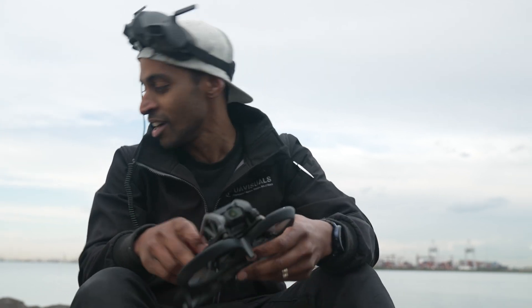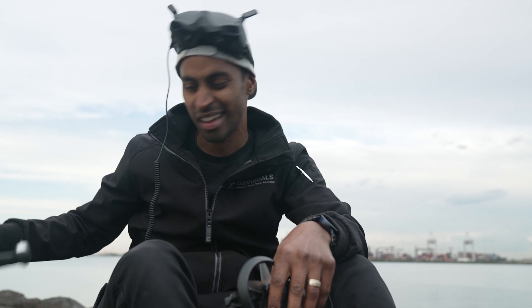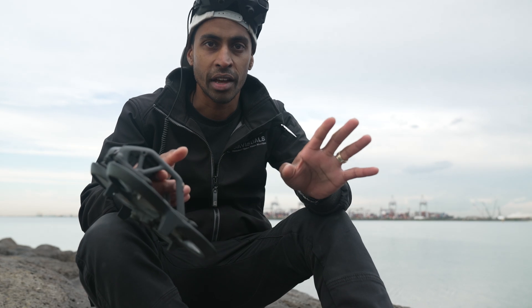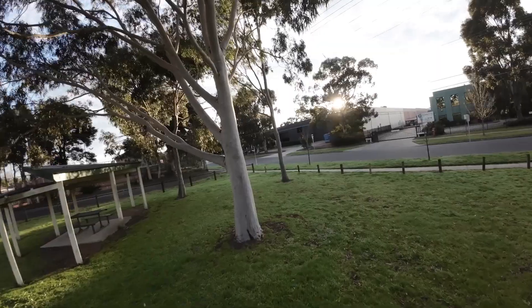I didn't want to bother with this because the first DJI FPV that came to market was a bit meh. So I thought, I'm not even going to bother — I'm going to use my own CineLog, my own FPV setup, which we built from scratch. And then I got a hold of this two days ago.